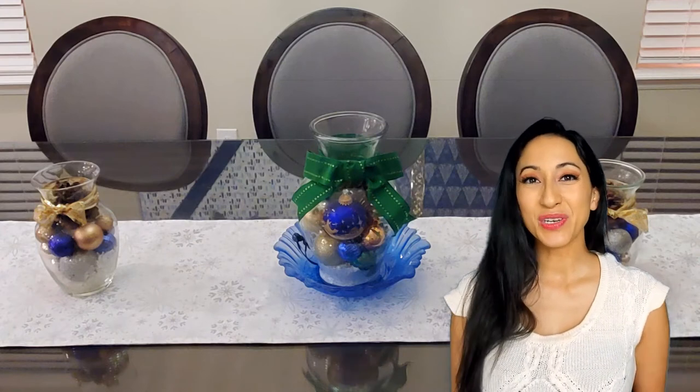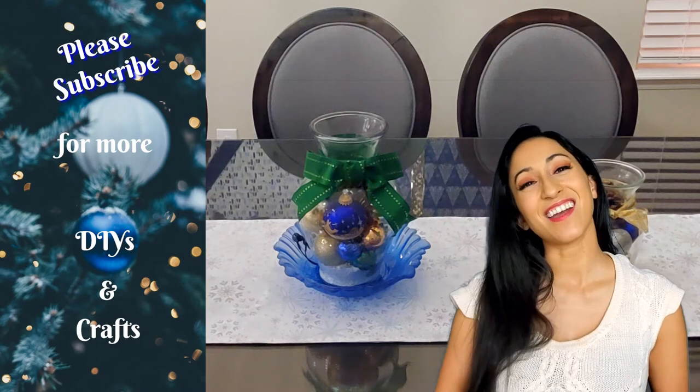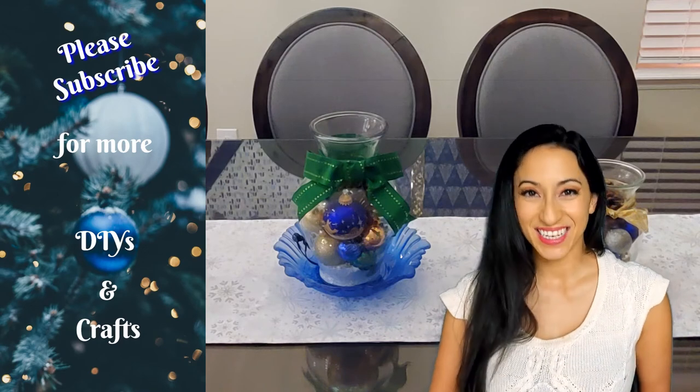Thank you guys so much for watching. I really appreciate it. I hope you're enjoying this holiday mini series. Please hit that subscribe button so you can check out all the videos to come, and I hope to see you in the next one.